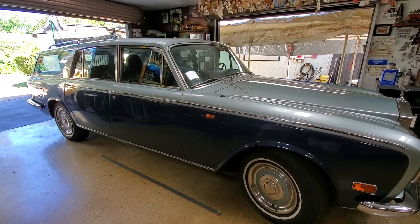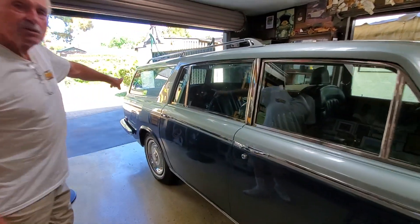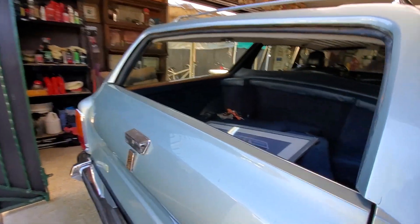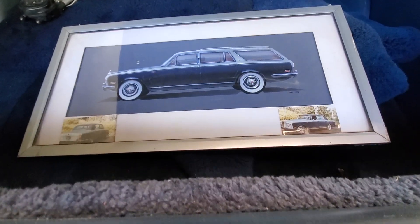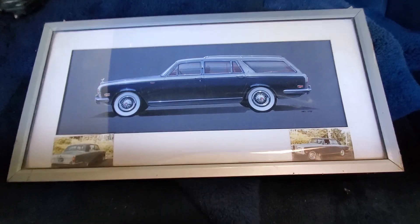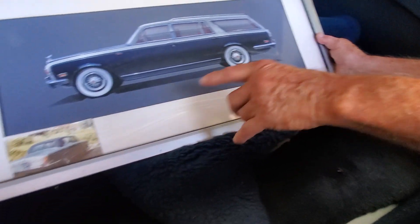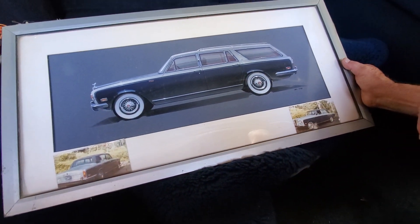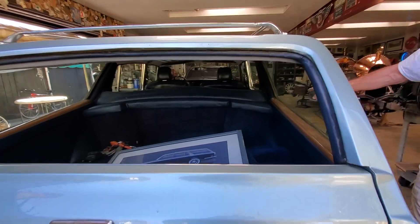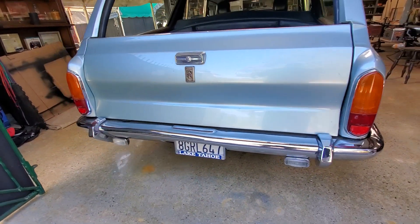This started off life as a 1972 long wheelbase Silver Shadow, and he added the back section to make it into a station wagon. We Googled '1972 Rolls-Royce Silver Shadow' and found the original national television introduction of this car. He cut that part off and added this, and of all the ones ever made, I think this is the prettiest — even the one Rolls-Royce made has square rectangular windows and it's ugly. The color green on this is just beautiful.